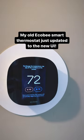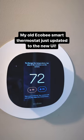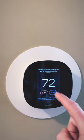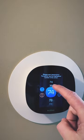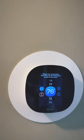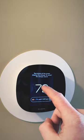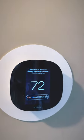My old ecobee smart thermostat just updated to the new UI. This is what it looks like. The new UI features easier temperature selection, a hold bar that shows more info, and a cleaner home screen.